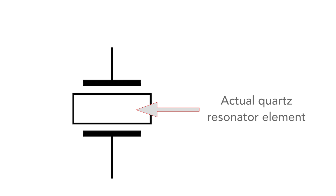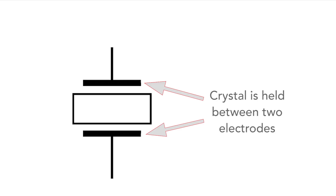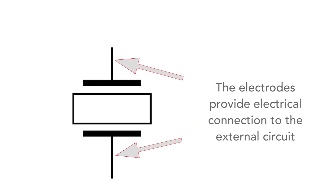As we can imagine from the circuit symbol, quartz crystal resonators contain a slice of quartz crystal and this is held between two electrodes, which are connected to the outside world.